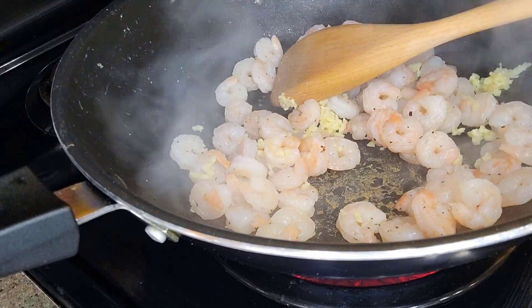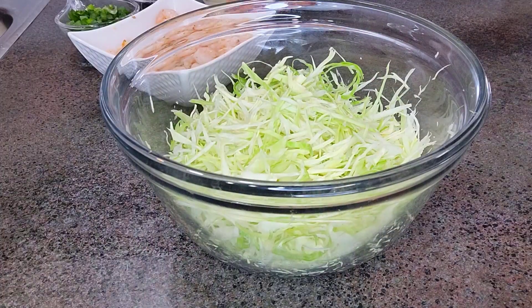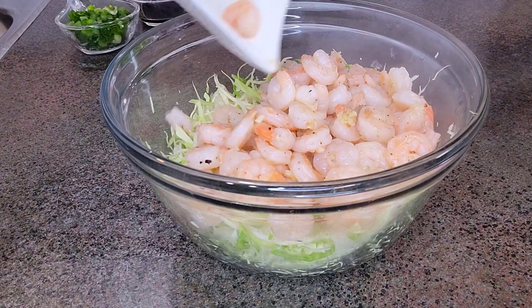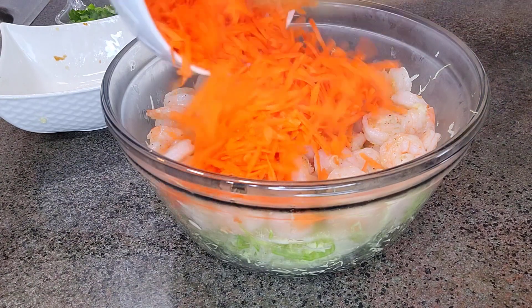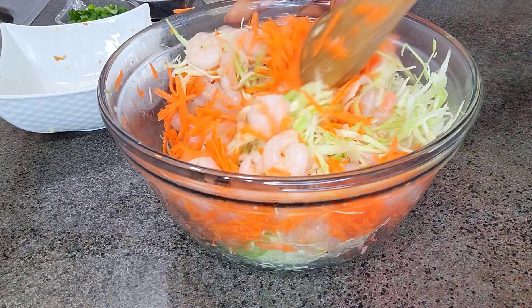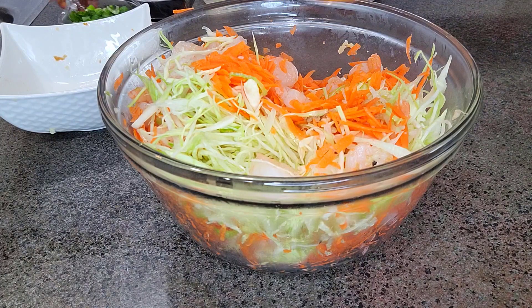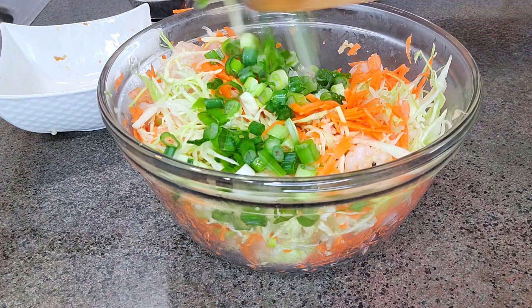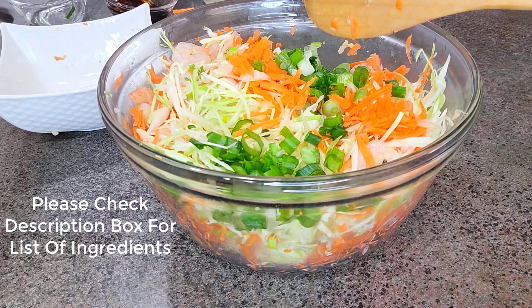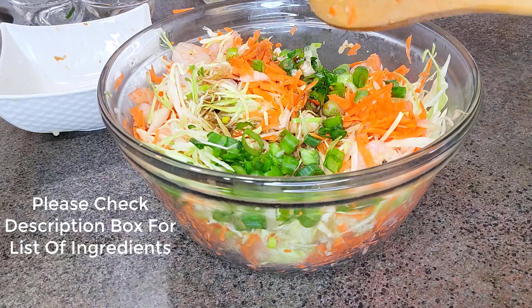Once this is all done, I'll transfer our shrimp into a bowl, then we'll move on to the next step. Once our shrimp has cooled down a little bit, it's time for us to marry the rest of the ingredients together. I'm going to start by adding the shrimp to the cabbage, then proceed to add our carrots, followed by our scallions, sesame oil, and the soy sauce — and I'll make sure to mix this properly so everything combines well.